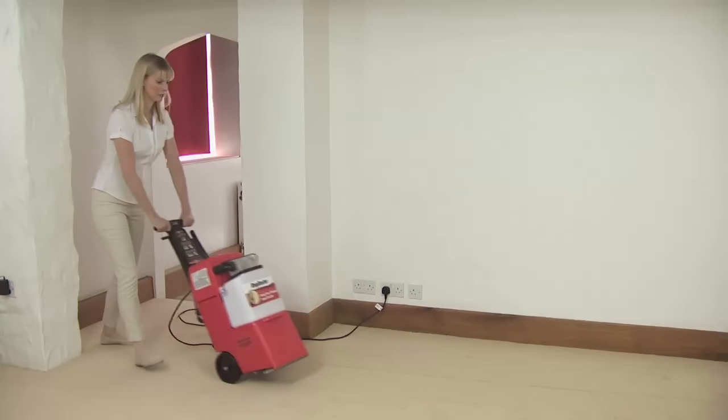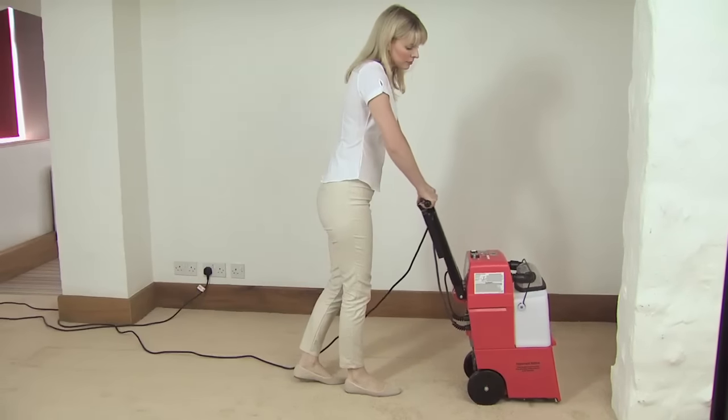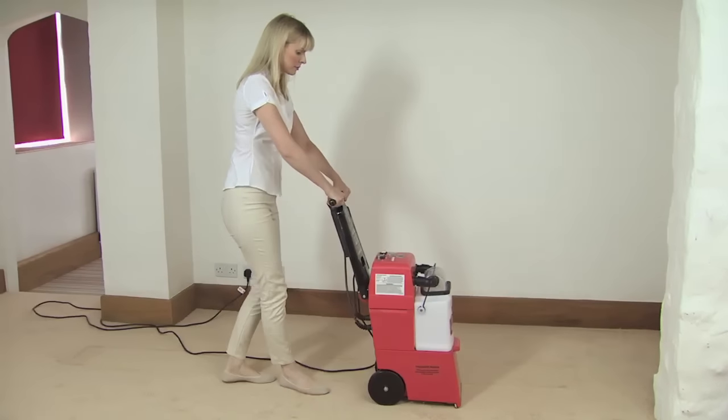Then tilt the machine backwards slightly and wheel it into position for the next run. Line it up so that it overlaps the previous run by an inch or two, so that every part of the carpet is cleaned.